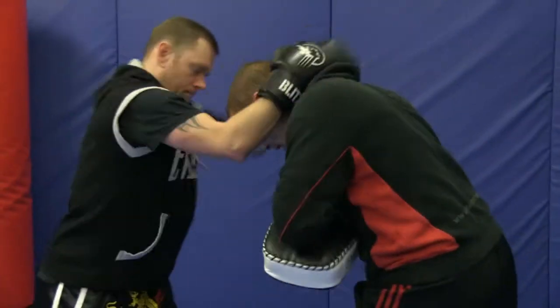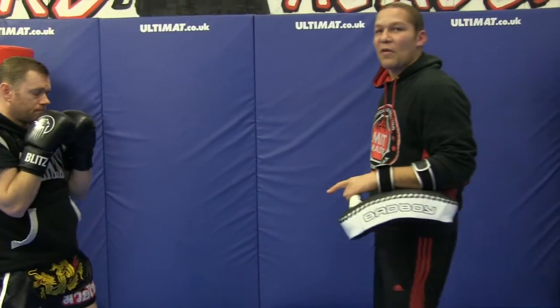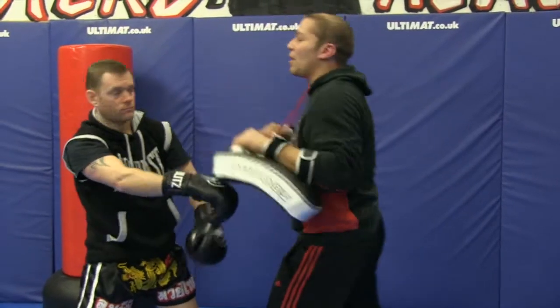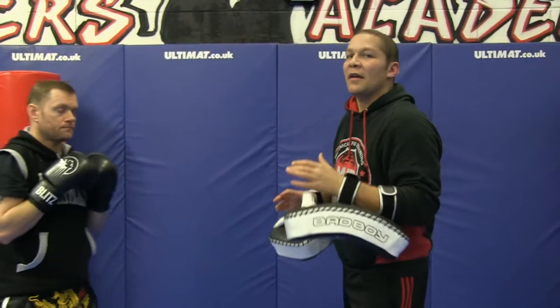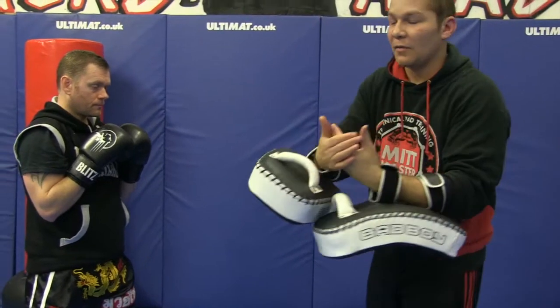So parry, parry, grab — and then one, two, three. You don't ever really want to reach with both hands at the same time to grab my head, because if John does, I can off-balance him. If John does, I can come over the top and elbow. If John does, I can split his hands and knee. So bad things happen when he reaches both hands simultaneously.